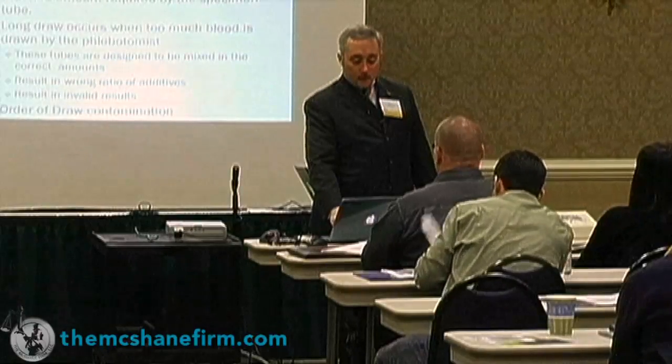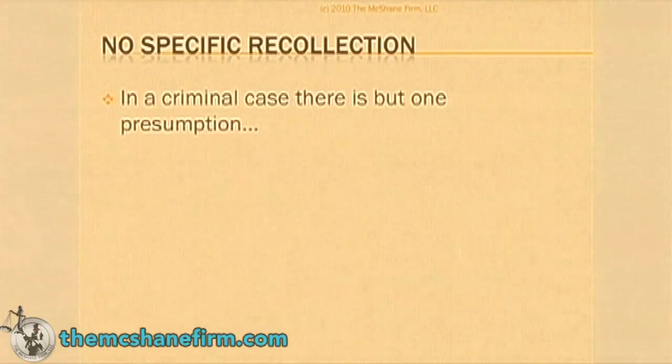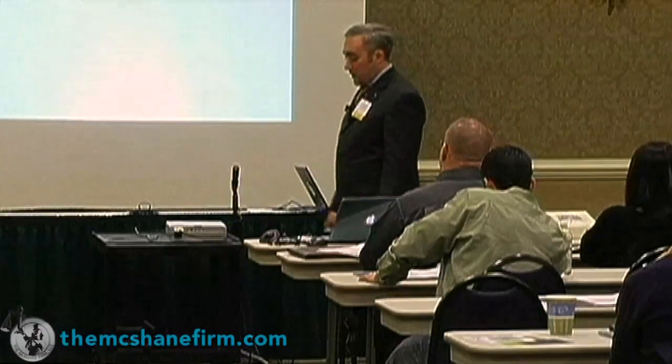You need to have inversion. Short draw versus long draw has to do with salting out, which we'll get to in a moment. One important theme is that there's no way a phlebotomist or technologist is ever going to remember your client or this specific tube. So it lends itself to great cross-examination: you don't remember my client, you don't know anything about my client, you don't remember anything about this tube.